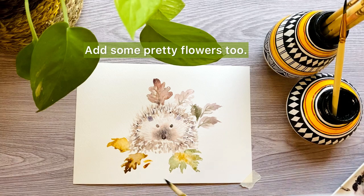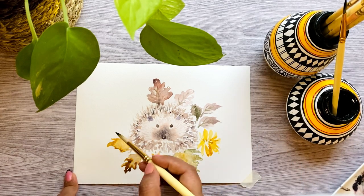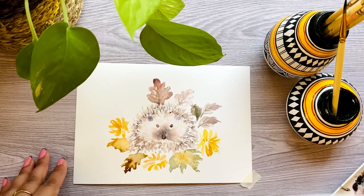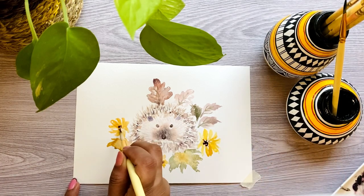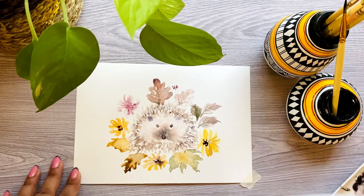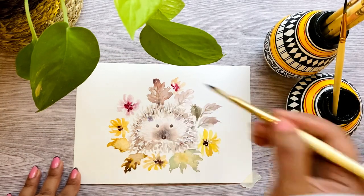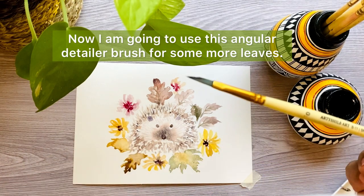Add some pretty flowers. This is the angular detailer brush, which I am going to use for the leaves.